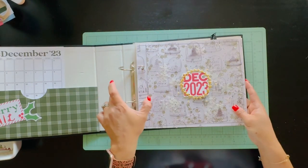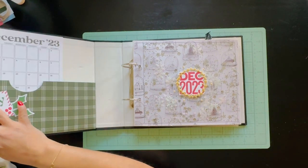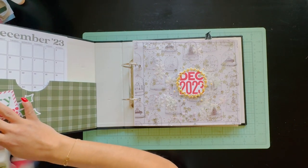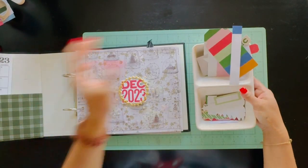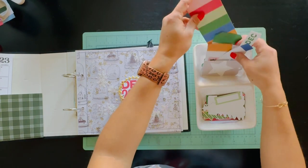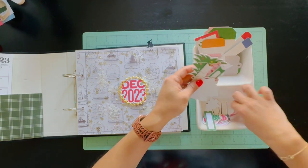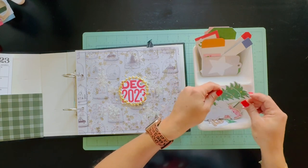There's another die cut from Ellie Studio, and I have this cute little tray where I put all my tags. These are Ellie Studio tags, and then I have die cuts with little things here and there stored in the tray as well.